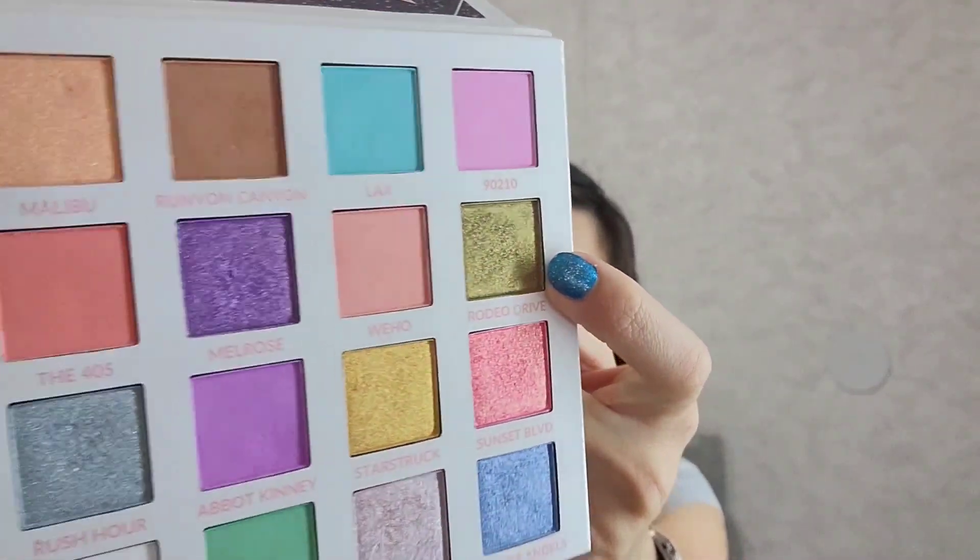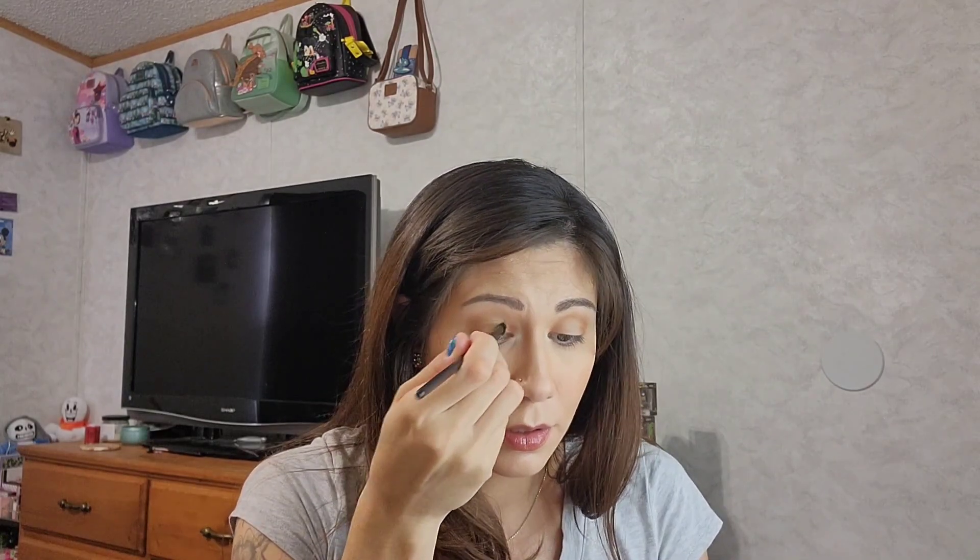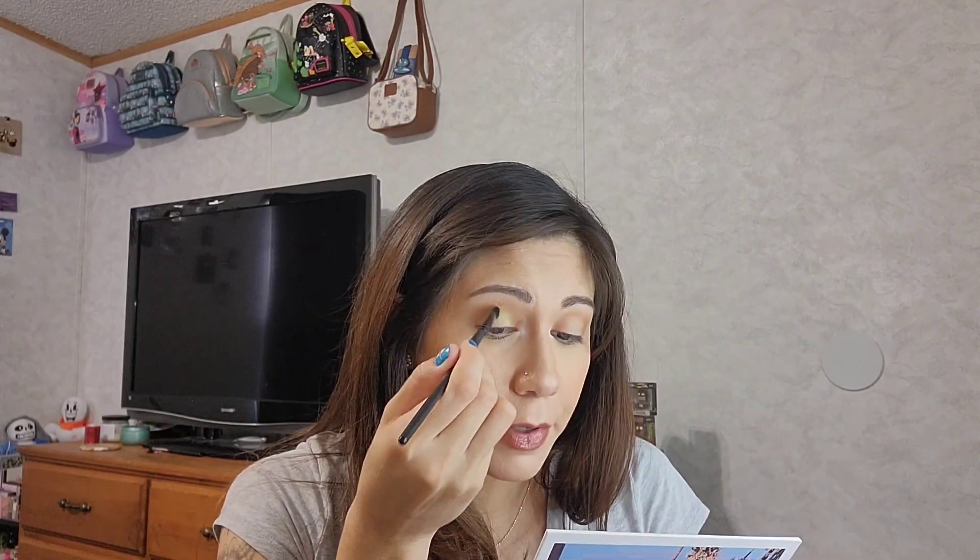Now I'm going to use the color called Rodeo Drive — a pretty iridescent greenish-gold color — and pack it into the outer corner and inner corner first, then all over the center part of my lid where it stayed blank. I'm using an AOA E139 brush, a small angled brush that's great for packing on shimmers and pigment. I applied it straight on without a tacky primer — these shimmers go on very nicely without one.